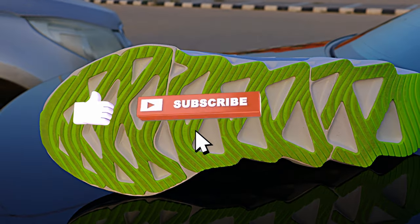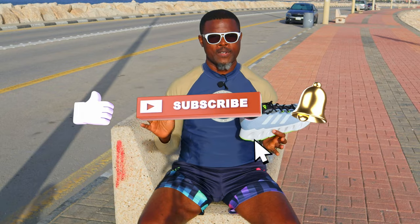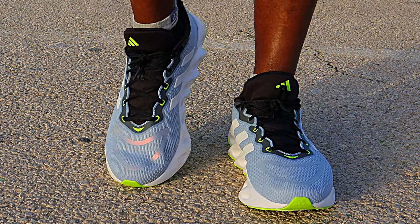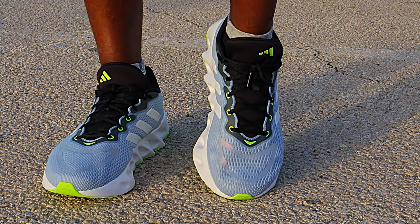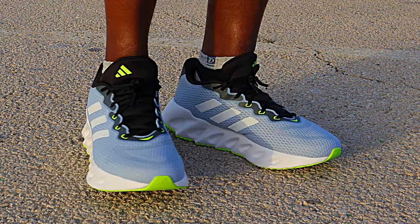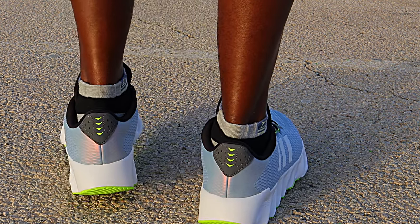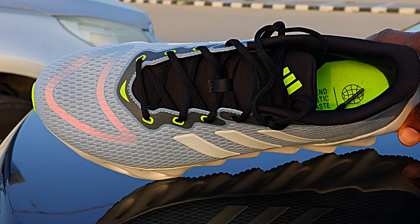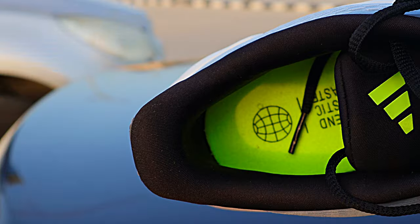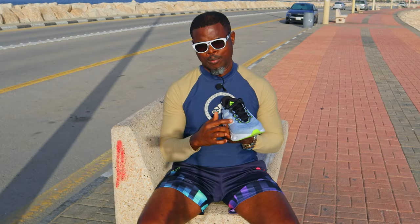How do these shoes fit? I bought my usual size and they fit very nicely. I found the toe box width to be excellent — enough to allow freedom of movement of the toes without being excessive. I suggest you go true to size in these. They felt extremely comfortable on the feet. The thick insole gave nice, soft underfoot comfort, with soft padding around the ankle and the inner sock liner for a smooth feel. The lockdown is excellent both at the heel and at the midfoot.